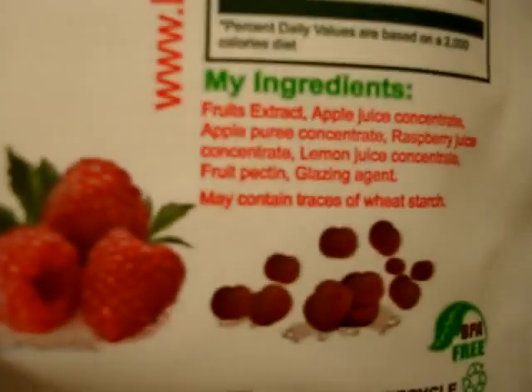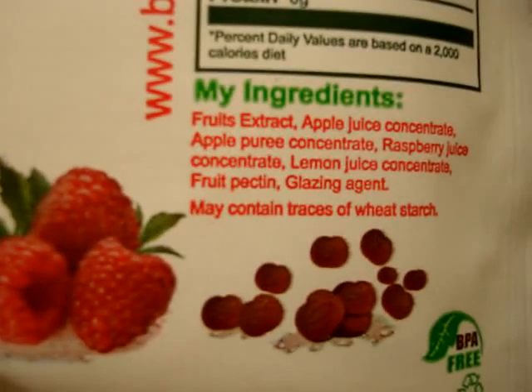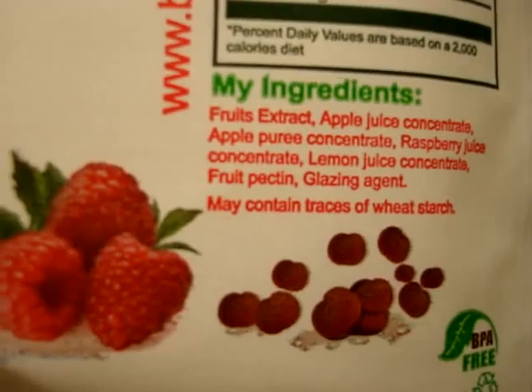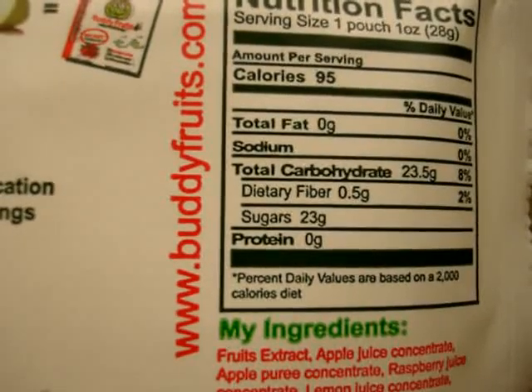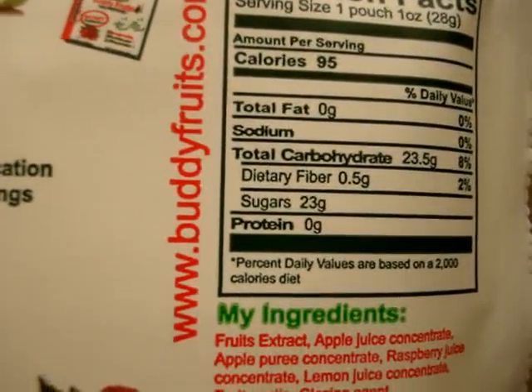The ingredients are fruit extract, apple juice concentrate, apple juice puree concentrate, raspberry juice concentrate, lemon juice concentrate, fruit pectin, and then a glazing agent. They have 23.5 total carbohydrates, 0.5 dietary fiber, and 23 sugars.